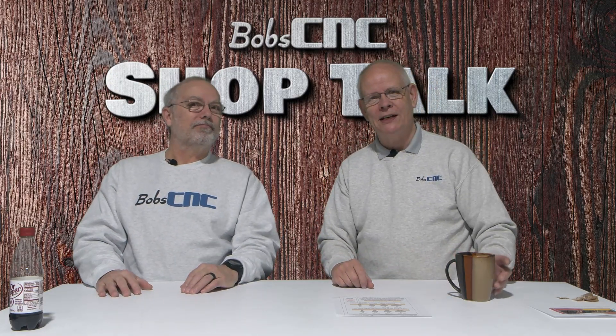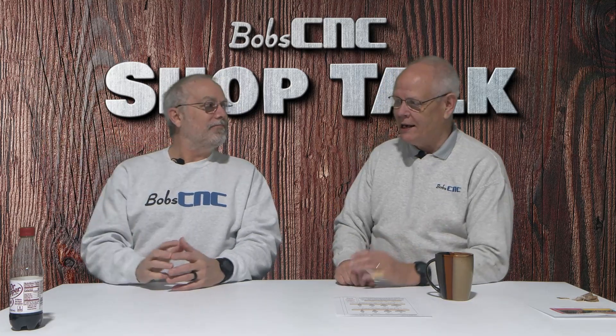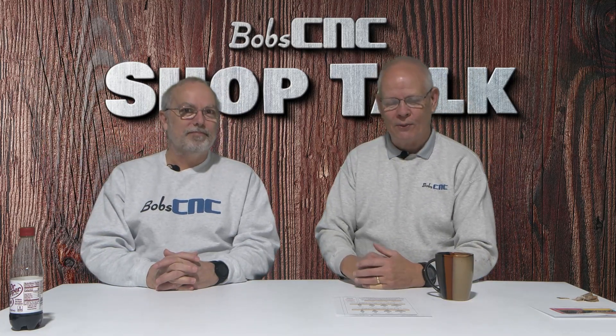Hey everybody, it's Keith with Bob CNC, welcome to Shop Talk. As always I'm here with my best friend Robert, and I'm here with my best friend Keith. We're going to talk about bits today — lots of them.